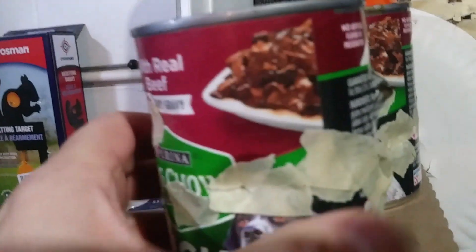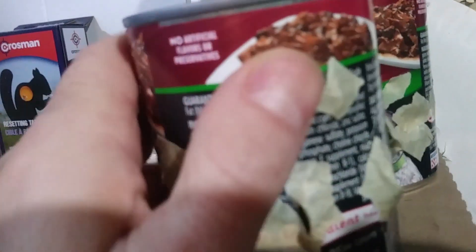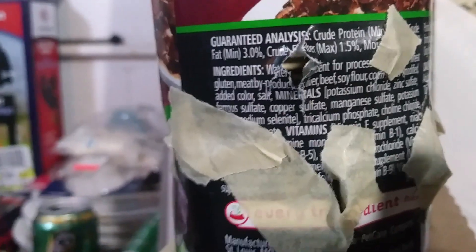And on the next can it just put a big dent in it, so it did not penetrate the second can, but it did make it through one full can - two sides, in and out. Pretty nice.